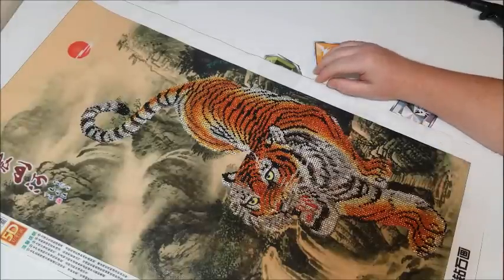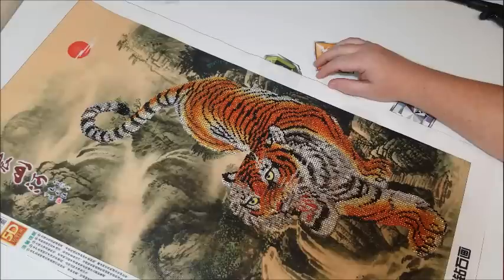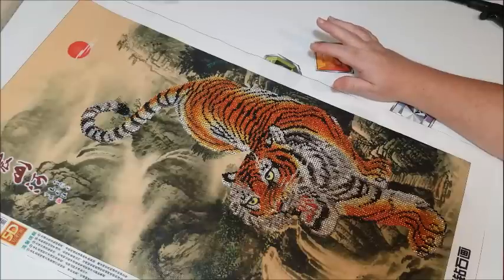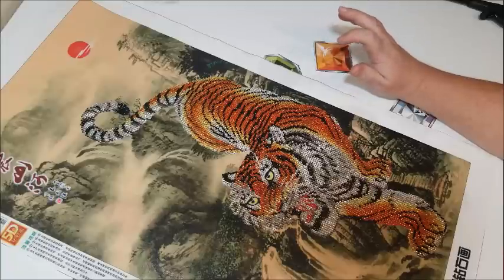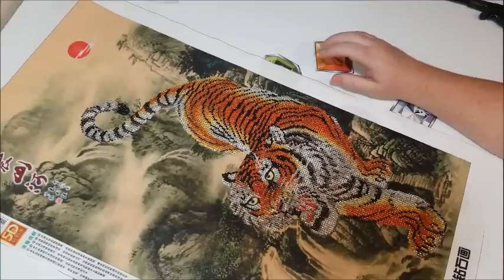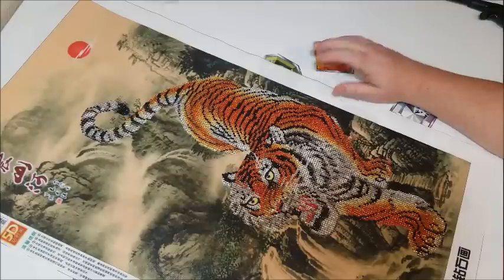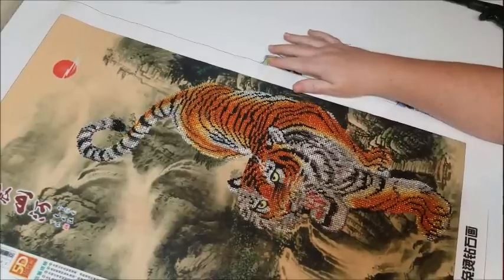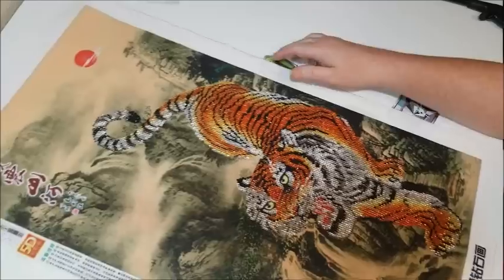Hi everyone, this is Donnie from Diamond Painting by Donnie. I'm coming at you from a different angle today. I am doing a time-lapse on my diamond painting right now and I do not want to mess with the way I have my tripod set up, because it took me forever to get it in the right position — and that position is not right for trying to show you the painting. So I'm coming to you from the side.